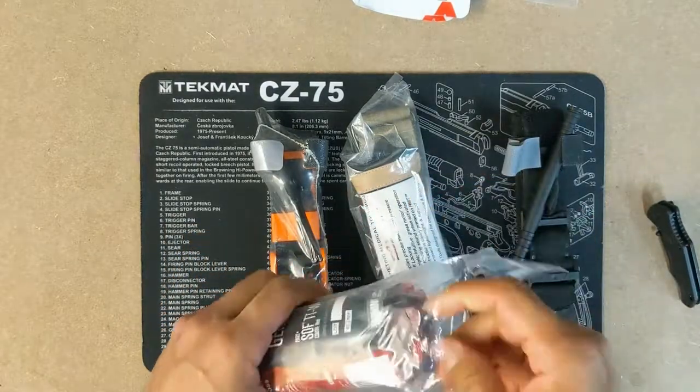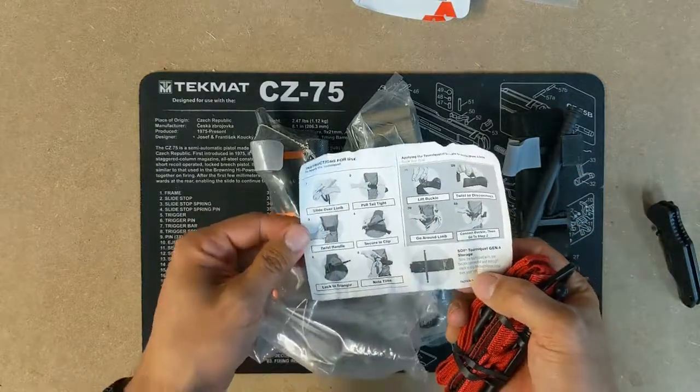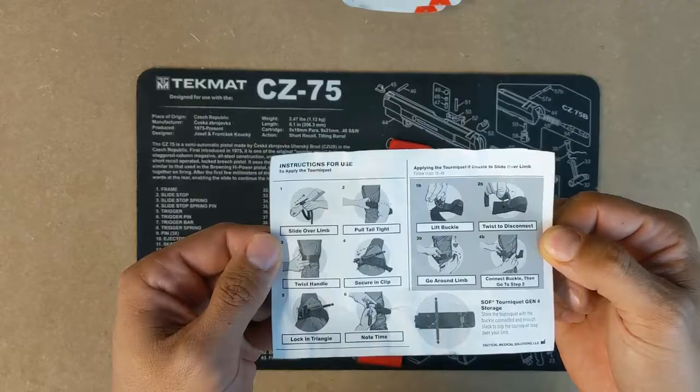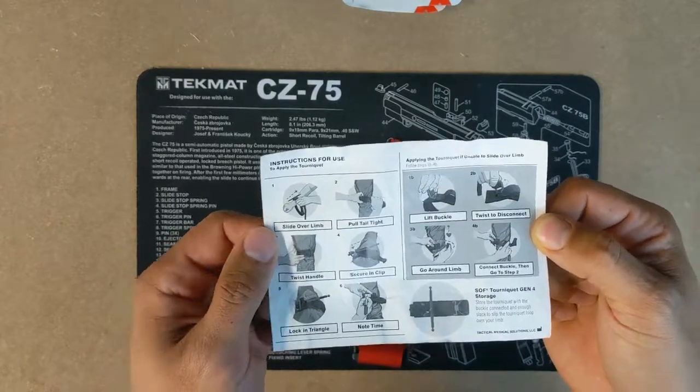Let's use our knife to open it up. It's got some instructions here. It shows two different ways to do it: one way where it's a loop, and one way where it's not.